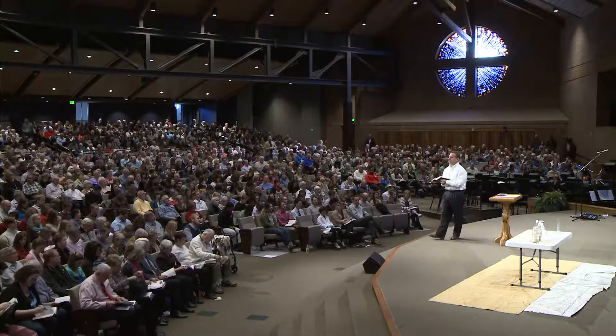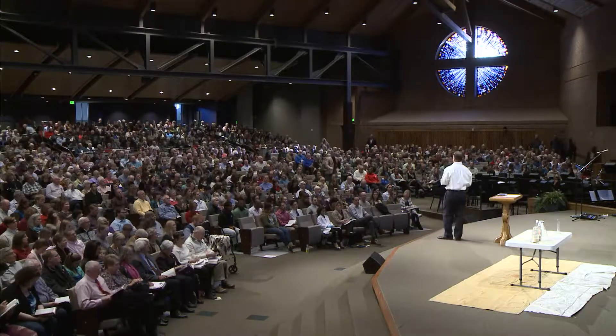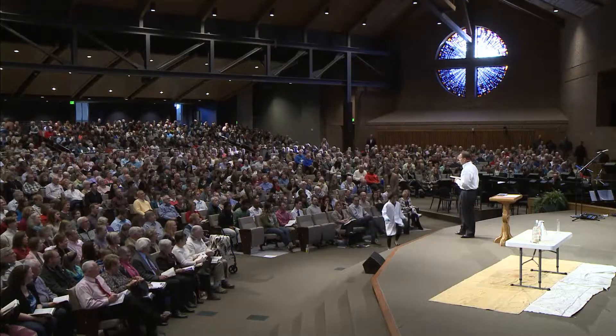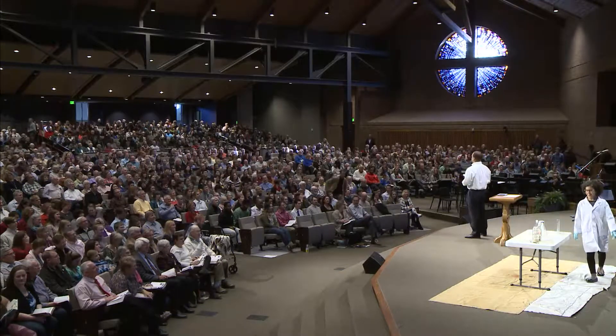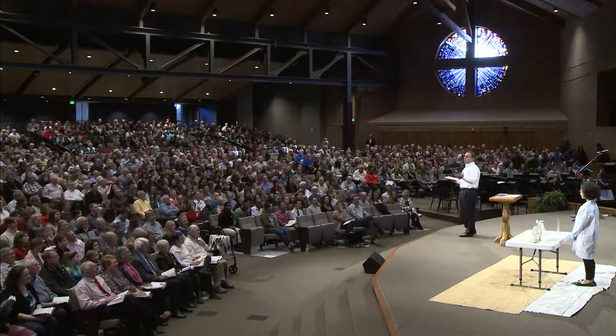So this morning, what we're going to do is a little bit of a science experiment. And for this, I'd like to ask my daughter, Abigail, if she'll come help me with this. We're going to do this together, and we'd like to do a little science experiment to try to help make clear what it is that Jesus is saying.